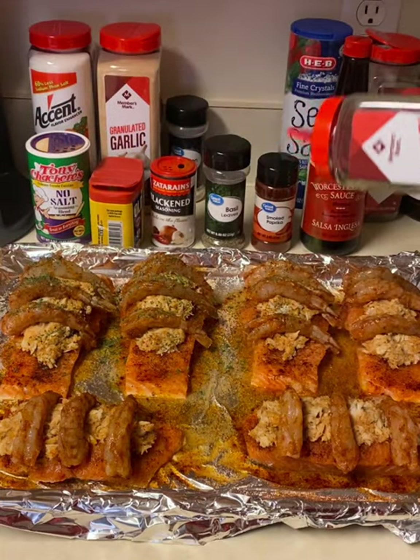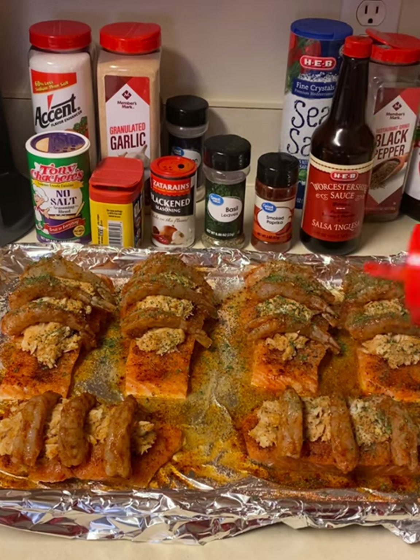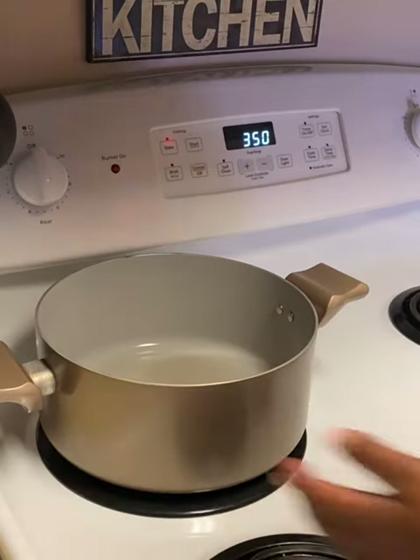Just a little bit of parsley for presentation purposes — this is definitely optional, just wanted to add a little bit of color. Go ahead and pop that in the oven at 350 degrees for 35 minutes.